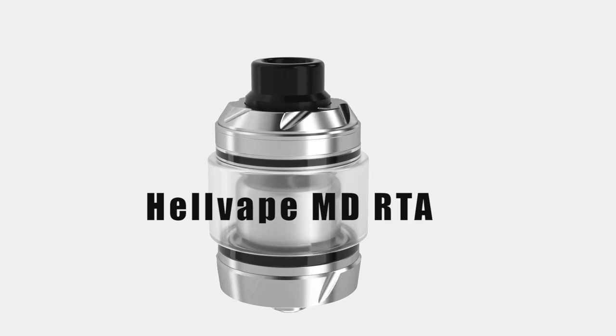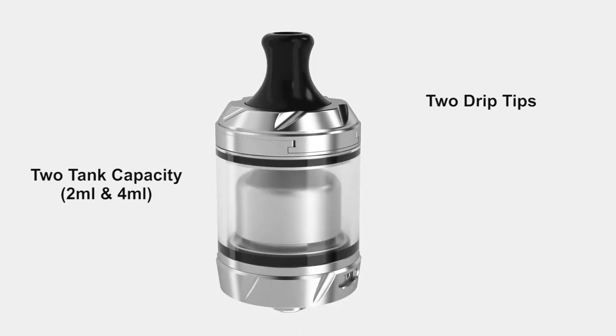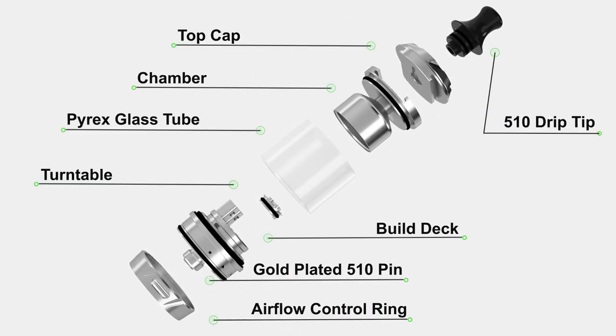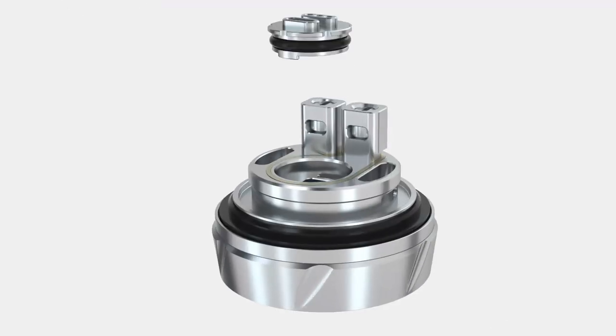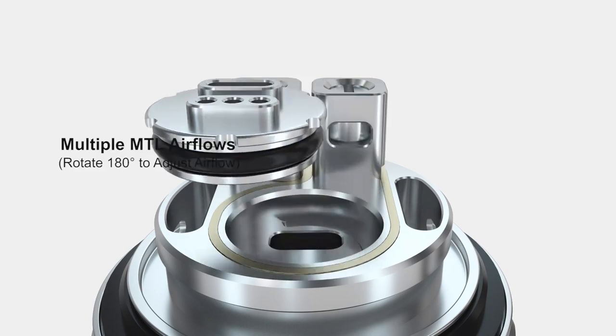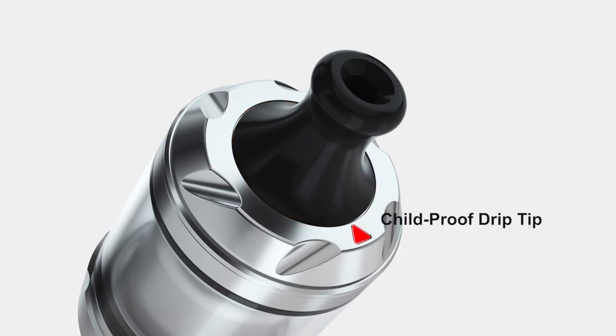Hi guys, Todd here. Today we're going to be having a look at a new tank coming soon from Hellvape. It's called the MDRTA. I'll do close-ups as we go along, but it's 24 millimeters in diameter, holds two milliliters of juice, and it has a really funky airflow thing going on which I really enjoy. It's just nice to see something different in an RTA these days.